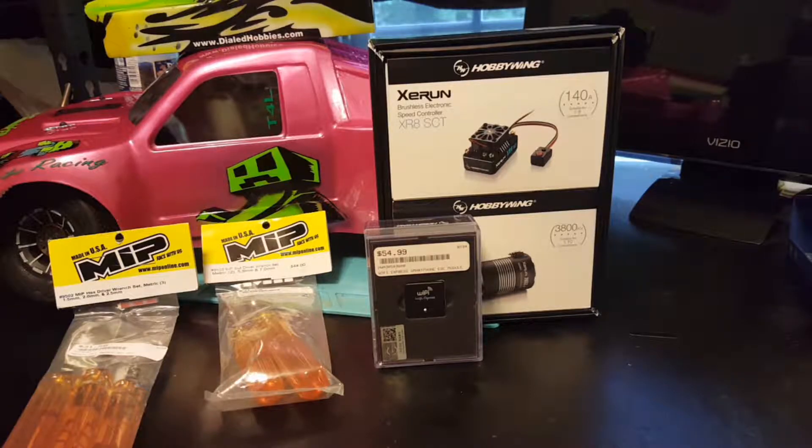Welcome back everybody to Fun Factor RC. My name is Wes and this morning we're going to take a look at a couple of purchases we made to get us on the dirt track down in Chihaw.